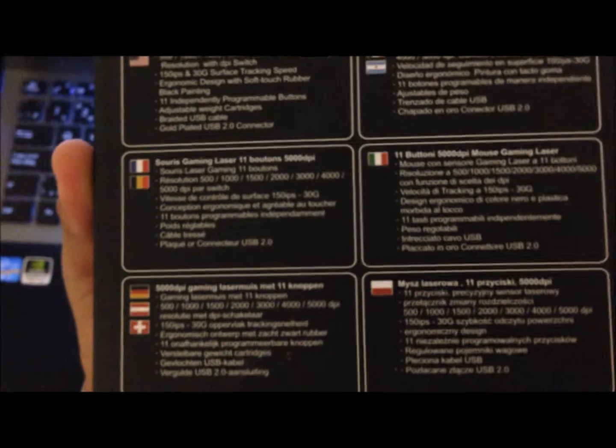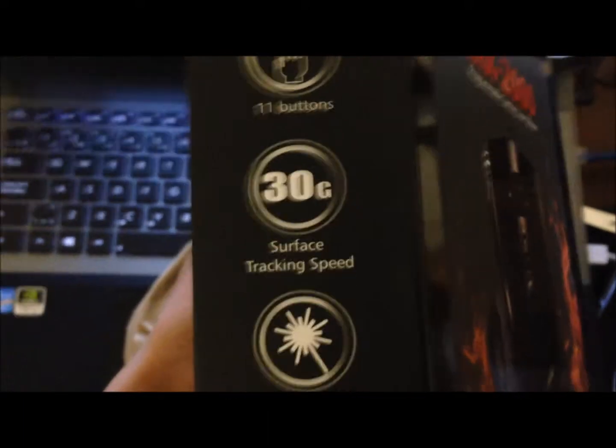Gold-plated USB 2.0 and rubber black painting, but obviously it's red. Here are just the specs. It's up to 5,000 DPI. There's a DPI adjustment, like I said. Oh, it's 11 buttons. There's also a weight tuning cartridge system and it's a laser mouse, so that's nice.